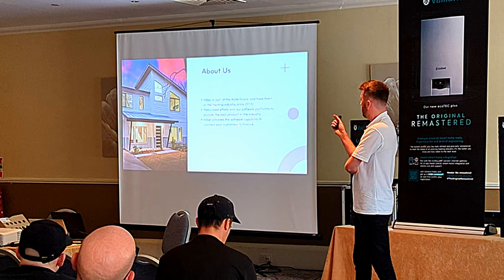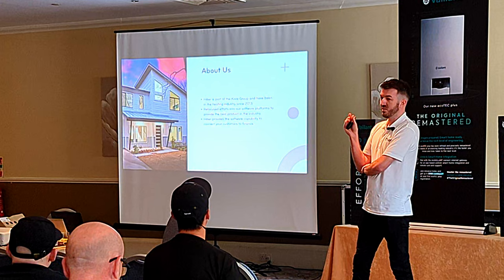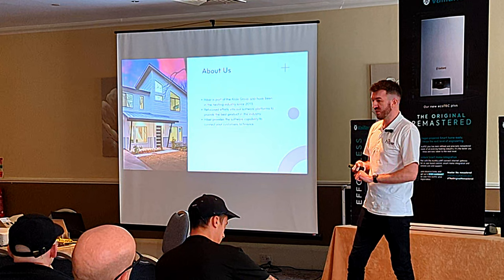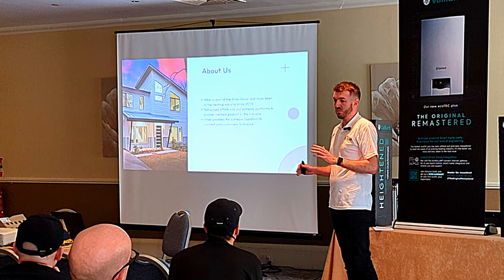The first thing to address is that people may have heard of Hiver before, three or four years ago. It's not the same as it was then. Back then it was two brands and two different work streams — you had finance and an app for parts ordering and things like that. We dropped that side of the business. We're now owned by a new company and it's just finance that we do, to keep the message clear to all of you.